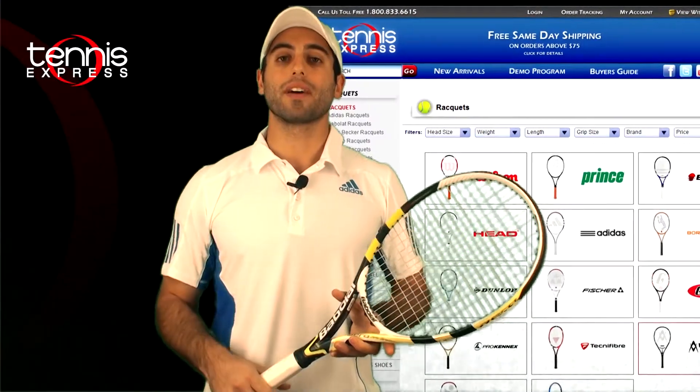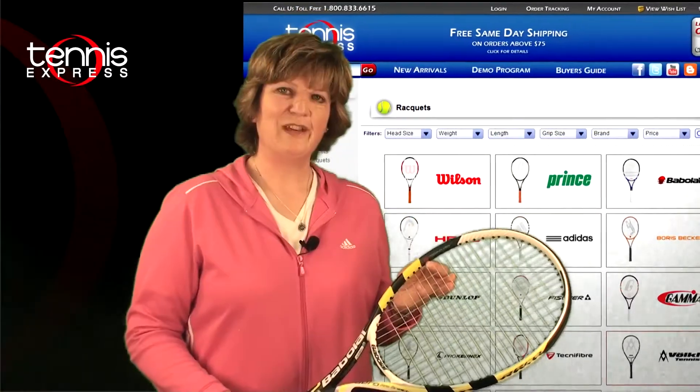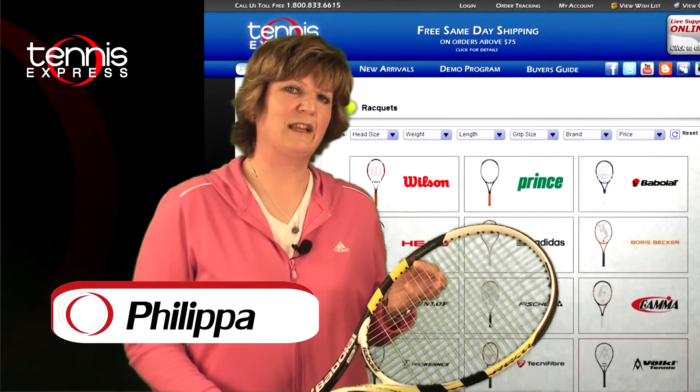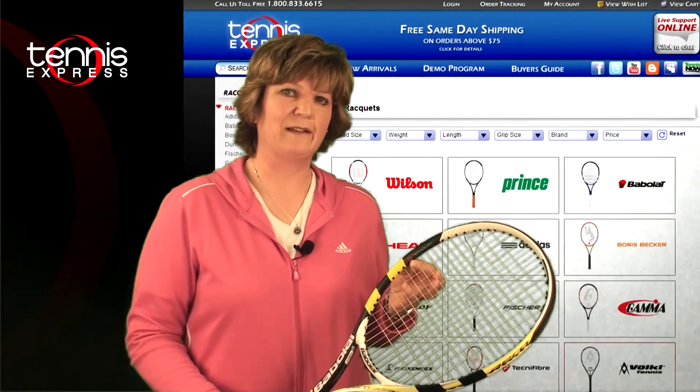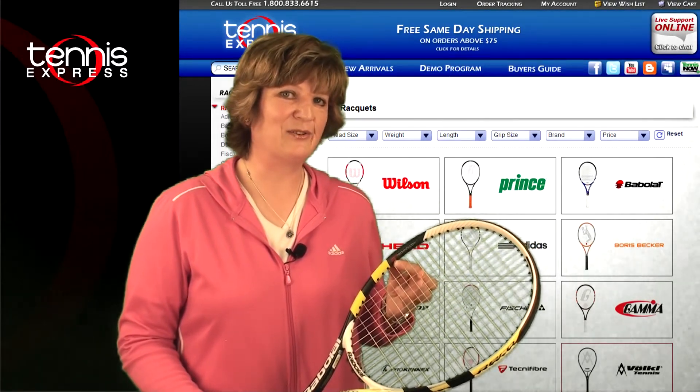Well, those were my thoughts about the racket. Let's get a second opinion. Philippa, what do you think? The Aeropro Drive Plus GT is a slightly longer racket than the regular racket. It allows you to reach more balls, especially on the volleys. But let's see how I did on court.